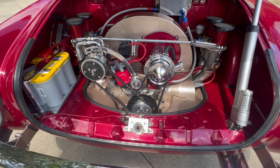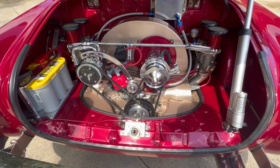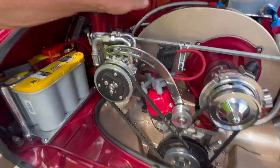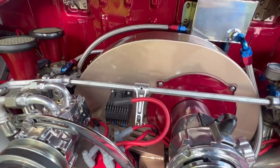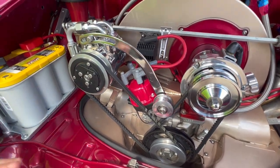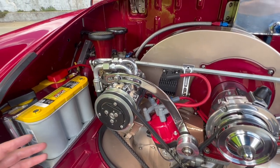They have the velocity stacks and the filters. The fan housing is an early style instead of the later model, with no heater ducts — those are gone because it now uses 12-volt electric fans.